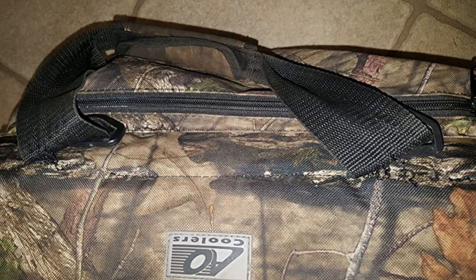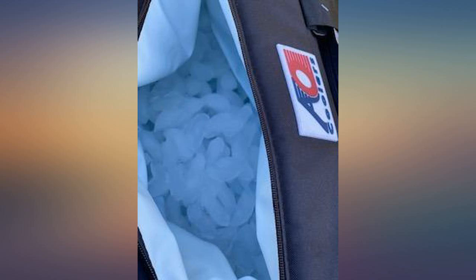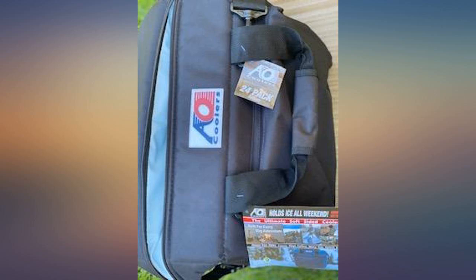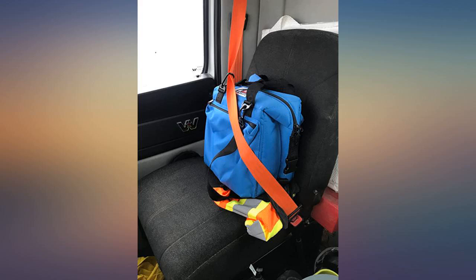I'm so happy with this purchase. The cooler itself is quite large so it can hold a lot of stuff. I have the 12-pack cooler and I'm very happy. The insulation is heavy duty so it will be hard to puncture. Haven't had a chance to see if it leaks, which I highly doubt — this cooler will last a very long time.